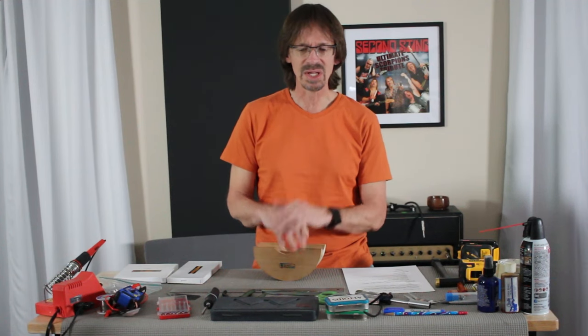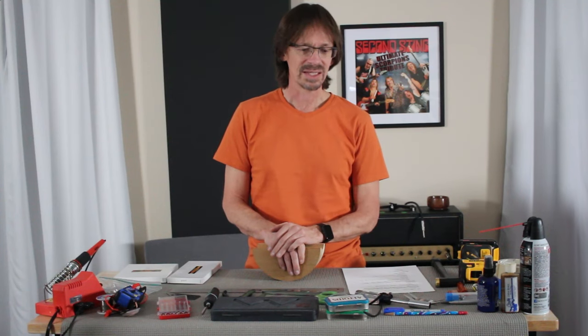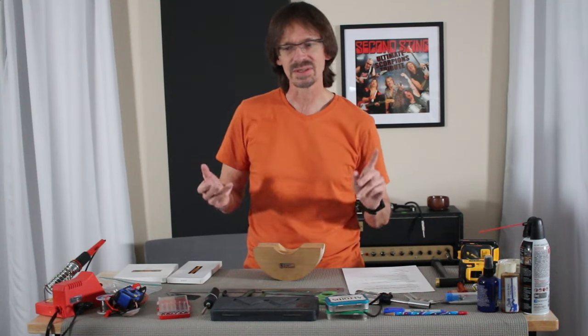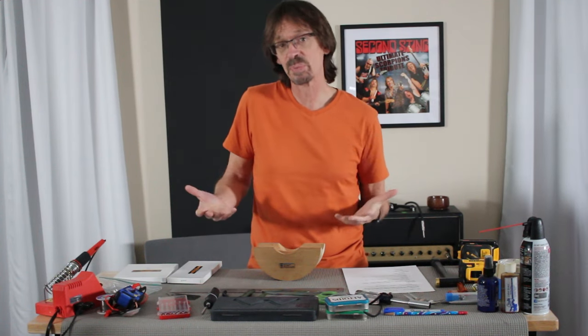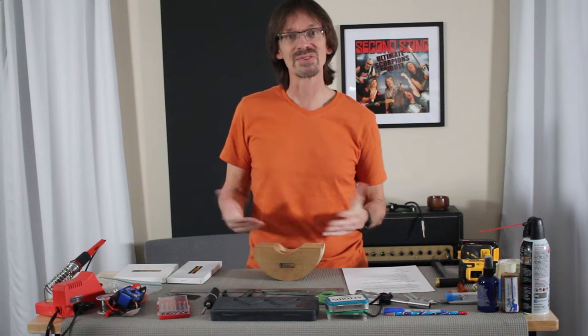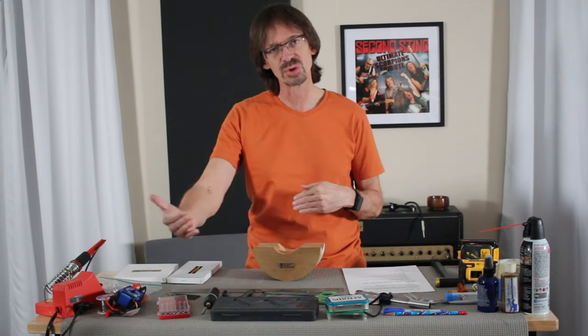I'm going to talk about these tools and I compare it to photography. If you get into photography, there's a never-ending amount of stuff you can buy — more camera bodies, more lenses, more tripods, camera bags, and software. You can pretty much spend as much money as you have on stuff you think you need. But the truth is you can take a pretty good picture on a basic camera. It's kind of the same way with guitar building.